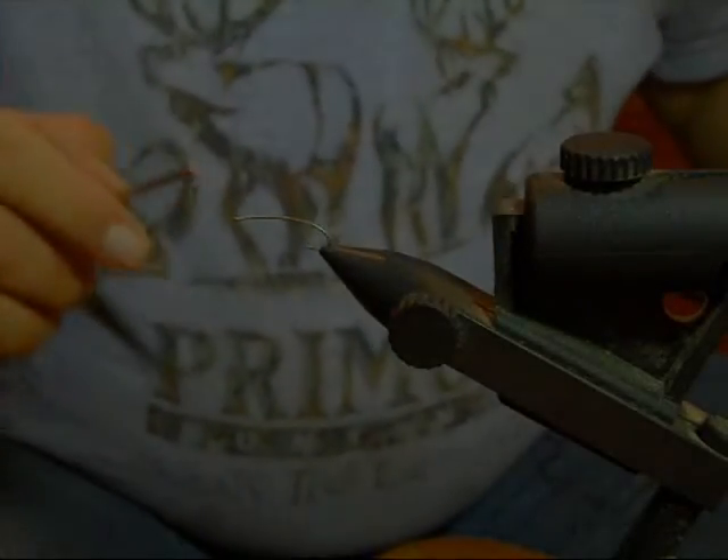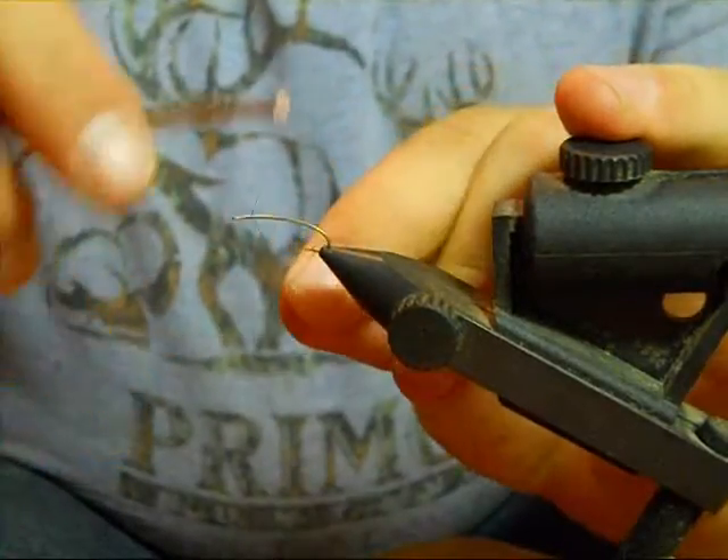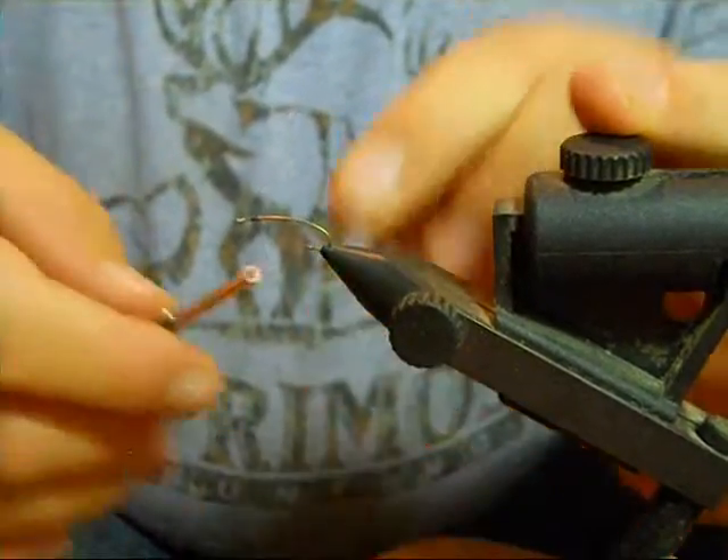I'm Sean Gruner. I'm going to show you how to tie my commando hopper. We're going to start out thread right behind the eye of the hook and just get it anchored in.